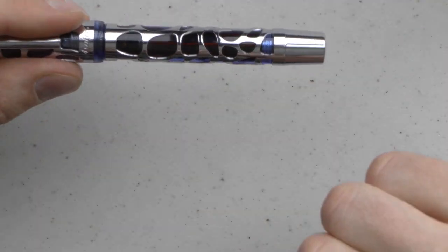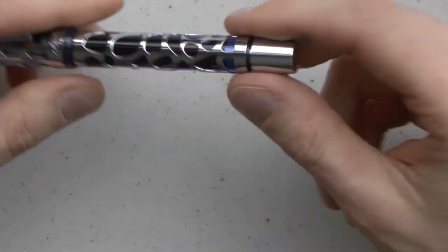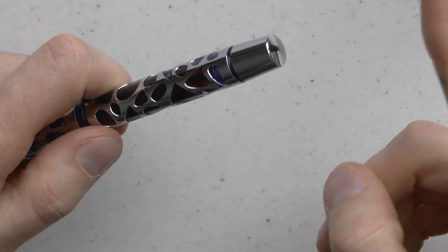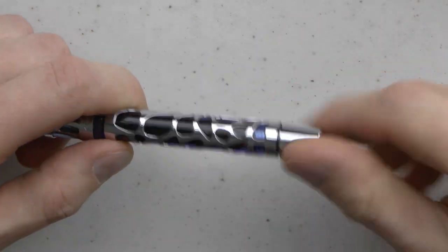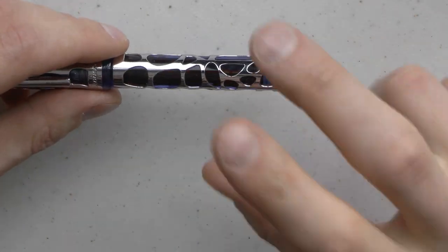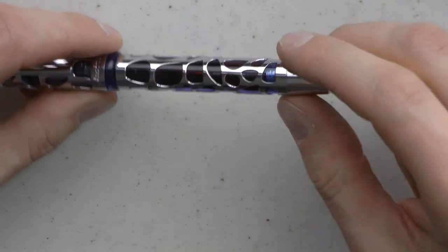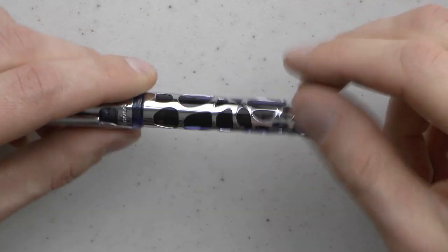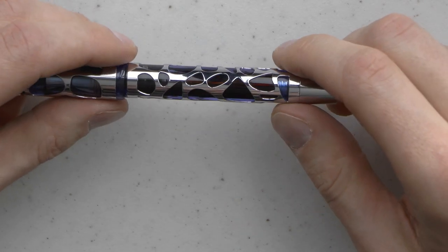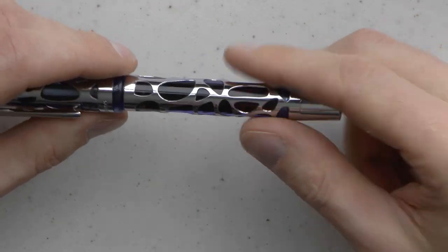Then we have the barrel and the turning knob. Being a vacuum-filled pen, you can open this up — I'm not going to do that right now because there's ink in it — pull this out, put it in a bottle of ink, push that piston back in, it'll create a vacuum and suck up ink. If you do that well, you can actually fill up the entire barrel. I have a video on how to fill up vacuum fillers completely. Because the barrel is translucent, you can actually see how much ink you have left, which is very nice.